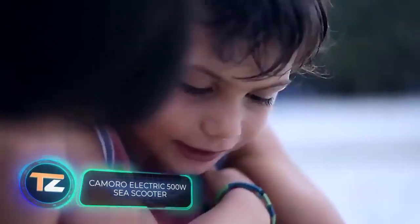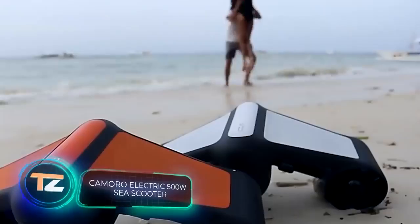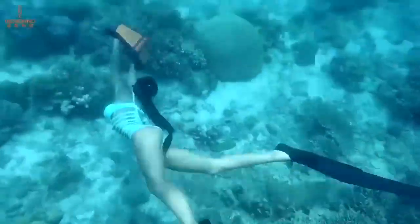An interesting novelty for fans of water activities: an electric mini scooter that, according to the manufacturer, allows you to swim like a mermaid.